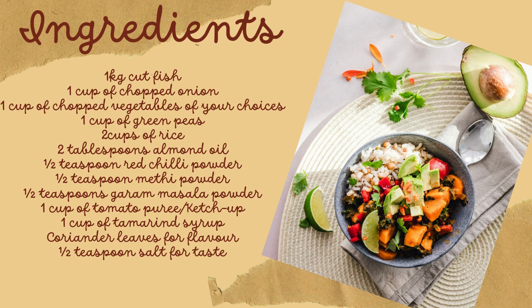2 tbsp almond oil, 1/2 tsp red chili powder, 1/2 tsp methi powder, 1/2 tsp garam masala powder, 1 cup of tomato puree or ready ketchup, 1 cup of tamarind syrup, coriander leaves for flavor, and 1/2 tsp salt for taste.